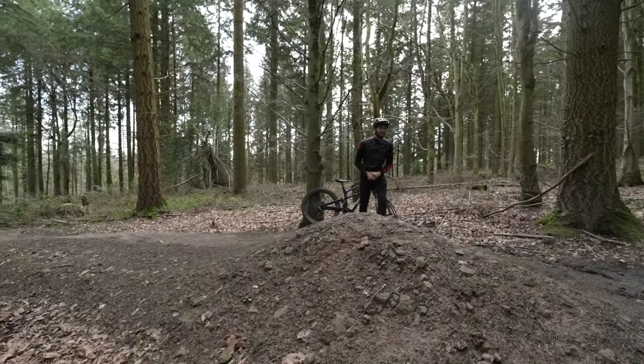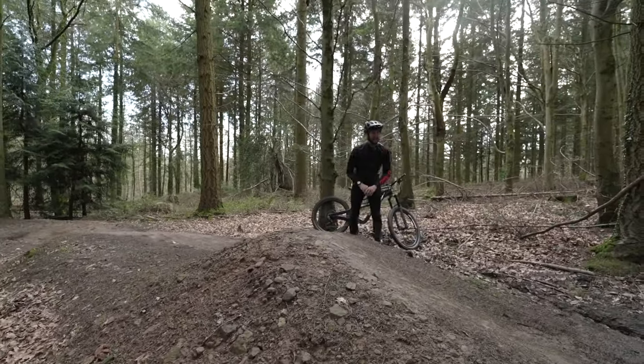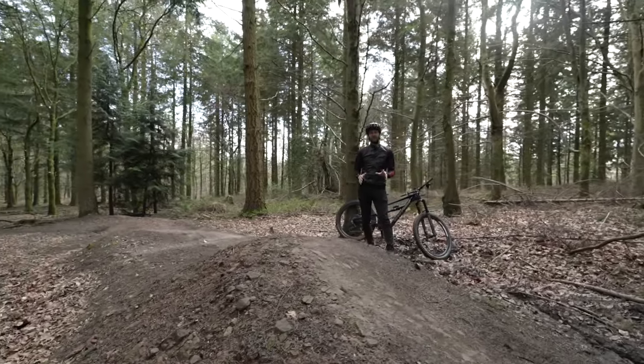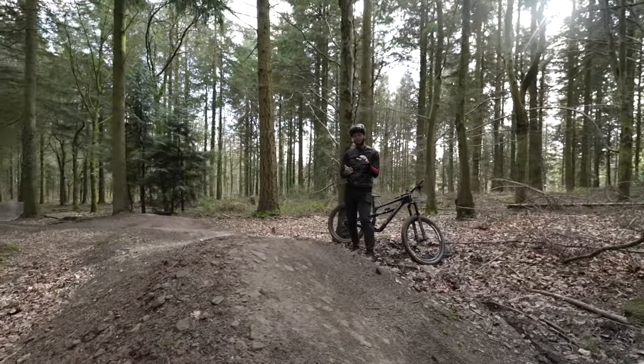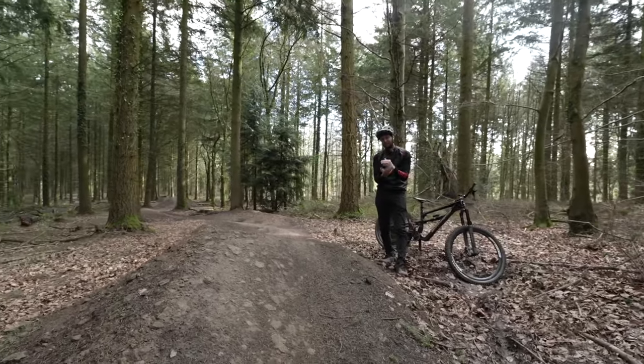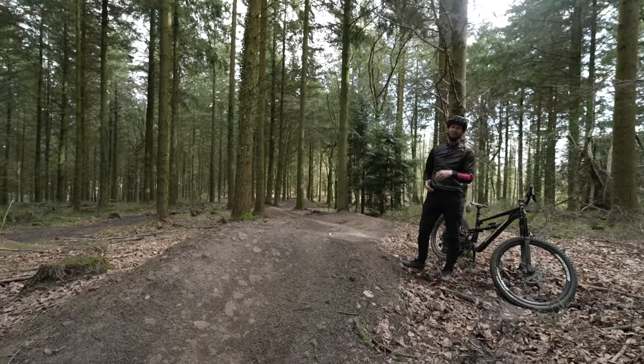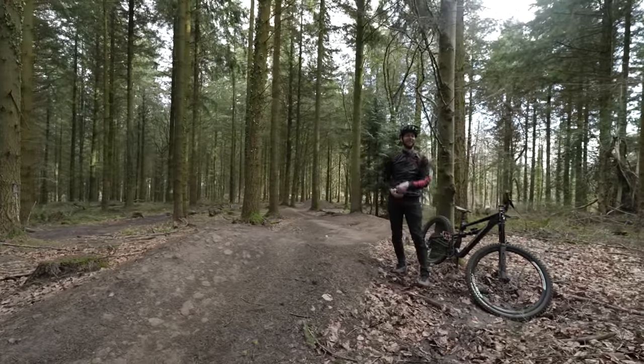Squashing a jump is going to use some of the skills that we learned in preloading. However, when it comes to the lip, instead of popping out of it like we did before, we're going to do the opposite. We're actually going to push through that lip with our arms and legs, bringing the bike up into our body in the air to hopefully absorb the takeoff. In slow-mo fashion, it should look a little something like this.